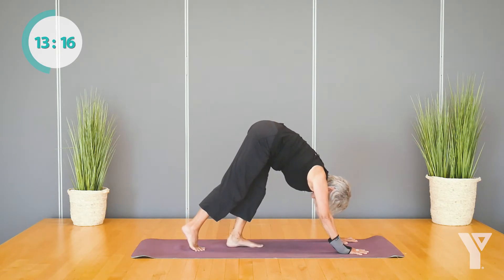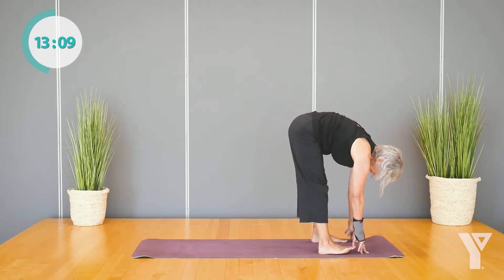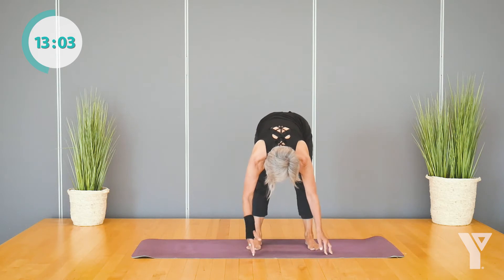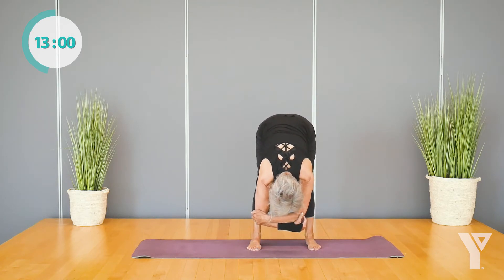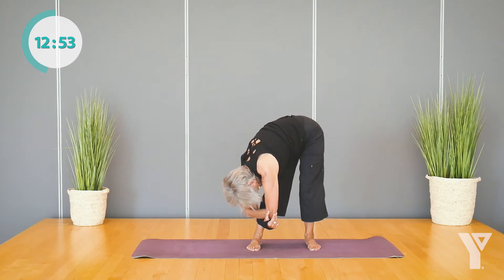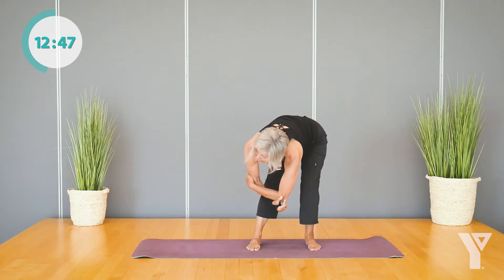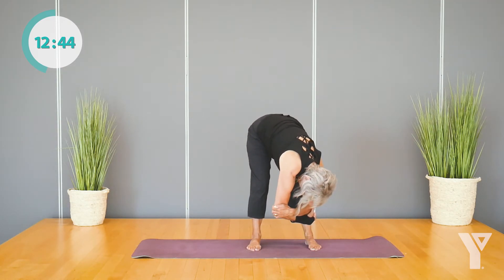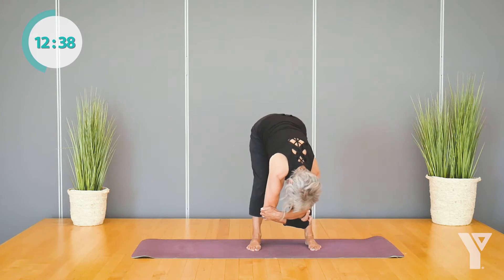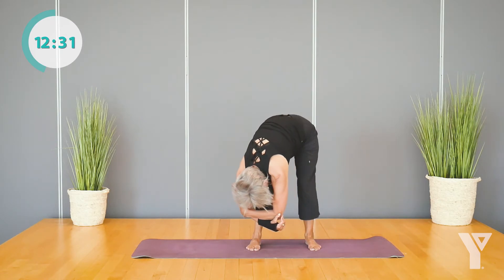From here, you can walk your feet towards your hands. When you do, keep your feet about as wide as your hands — you can turn your toes out a little bit. Then hold on to your elbows and drop the crown of your head, knees bent, soft knees. It's fine to let your hips sway one way and your shoulders the other. We're going to let the shoulders completely relax. Only time that the shoulders can be up around the ears, so enjoy.